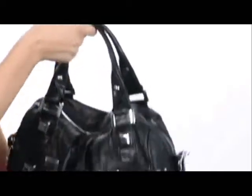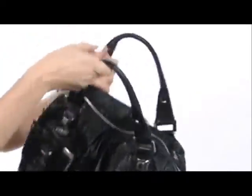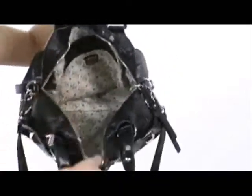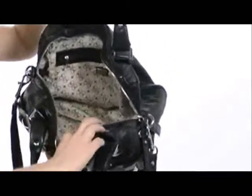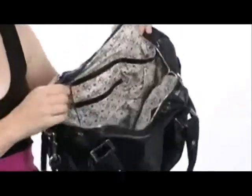Dual handles and a removable crossbody strap for easy carrying with lots of options. Top zip closure opens up to reveal this large interior with a back wall zip pocket there and slip pockets on the other side, great for organizing all of your necessities.